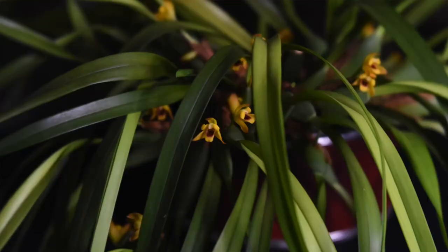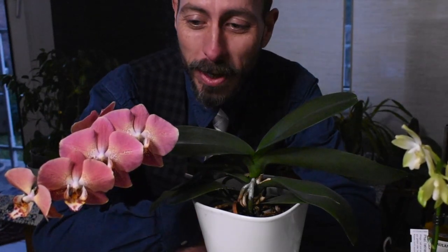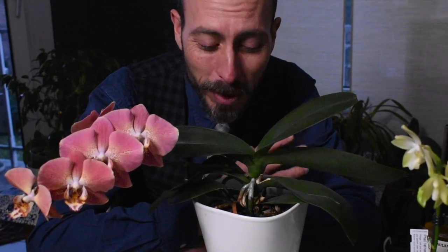Hey guys, welcome back to El Pilar Orchids. Thanks for tuning in. Tonight we just want to look really quickly at the Phalaenopsis Dragon Heart. Really fun hybrid, great flower, great plant — really, really beautiful.